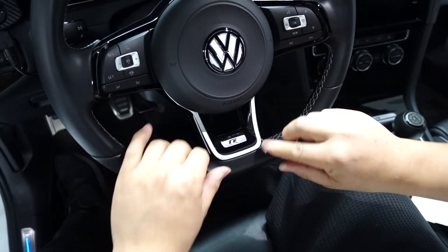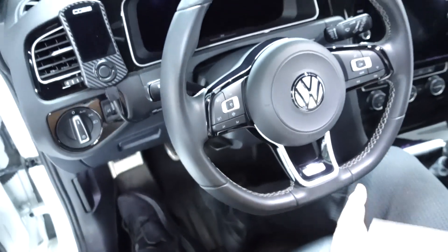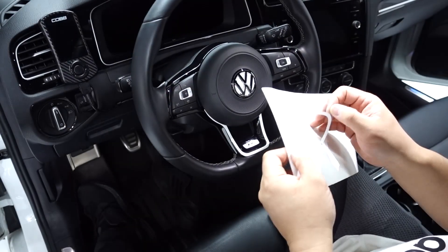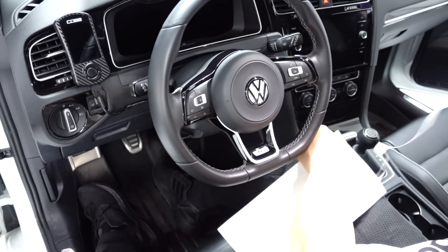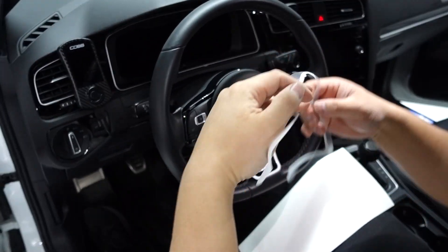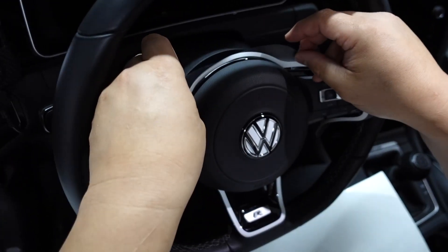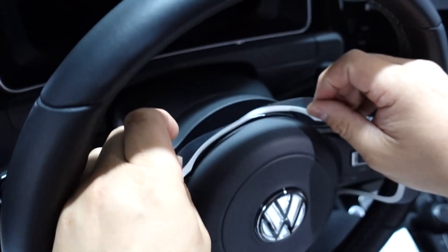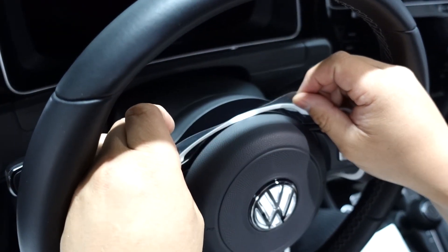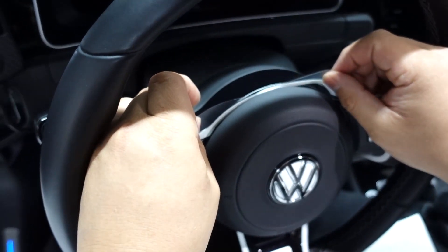Make sure you have everything tacked down. The final piece is this larger one, which is a little bit more complicated, but it's really not that hard at all. You're just going to remove it from the backing. More or less, you're going to drop the center part down and look for the one corner that you want to line up first. I'm going to line up the left-hand side here.